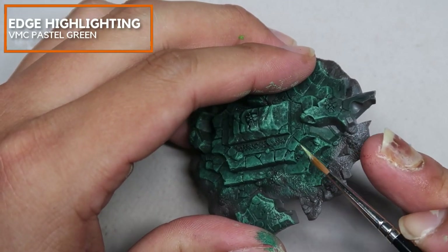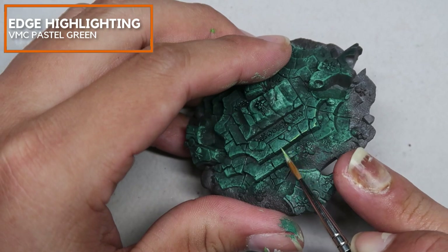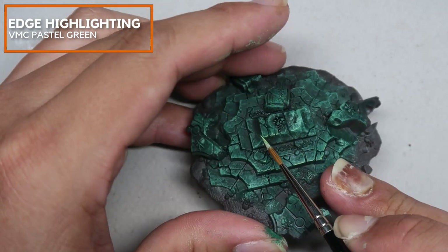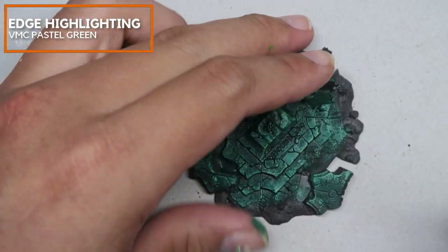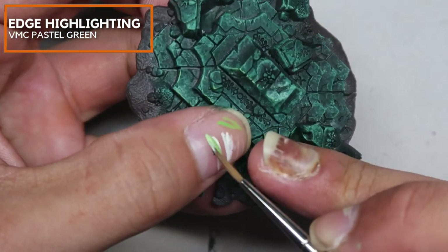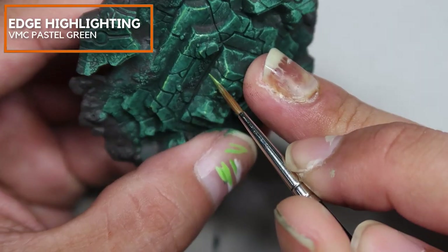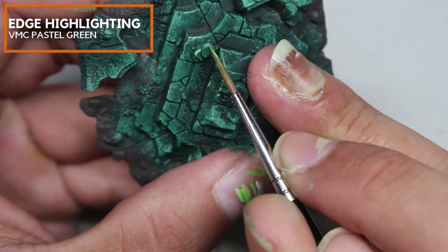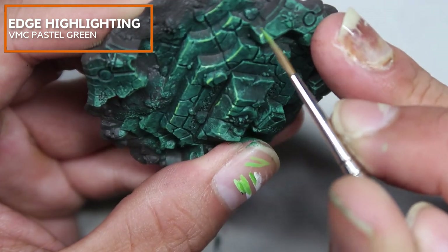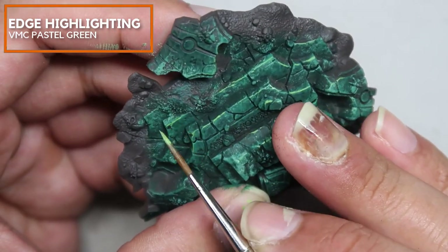Once the Collier Green Shade has dried, I'm using Vallejo Model Color Pastel Green to do the edge highlighting. This is here to refine and to pick out some of the small details so that when the viewer looks at the blackstone, every little corner is picked out and illustrated in a very clear way. When you're doing edge highlighting, you should always thin down the paint, dry out the brush, and pull the paint towards yourself. If you need help with edge highlighting, check out our edge highlighting video — links in the description below.